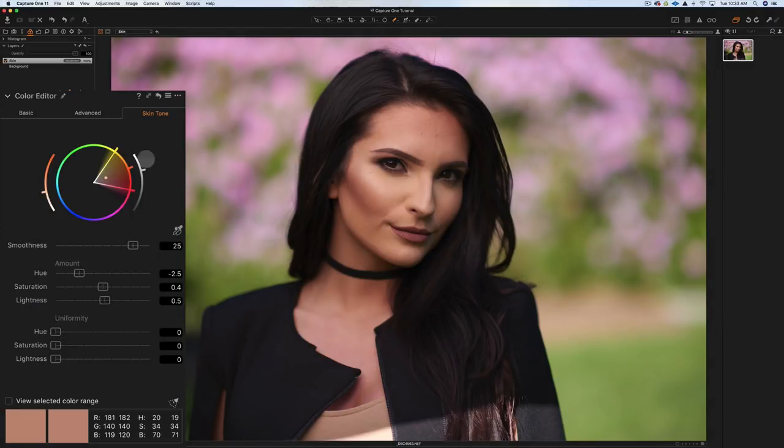Now we can use the option key (alt on PC) with the backwards arrow to toggle a before/after comparison. There's a slight improvement. Let's look at the Uniformity slider for Hue — I'm not loving the result, so I'll keep it minimal. For Saturation uniformity, we can bring in a little more. I'm going to re-sample the skin tone, picking a different area — this time on her neck — and broaden the selection range. It's a little bit of trial and error until it looks natural.